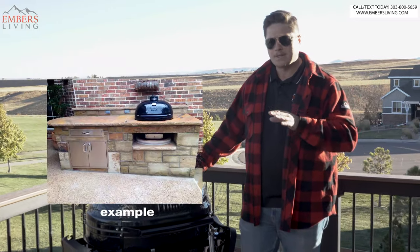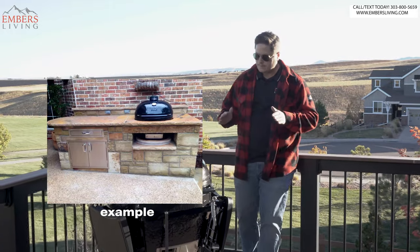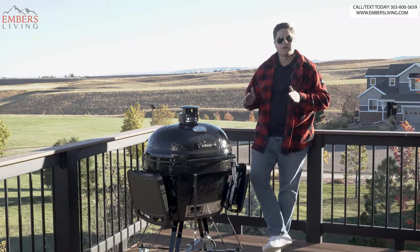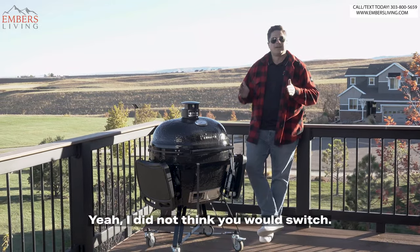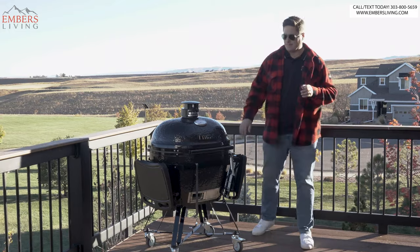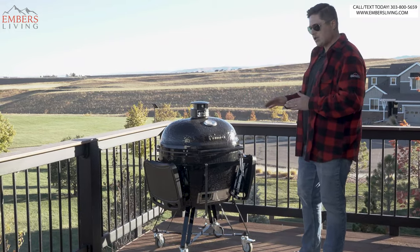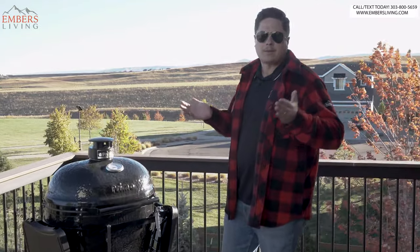I figured I'd tell you guys why I made the switch. A lot of people didn't think I was going to make the switch - I wasn't sure myself. But here's why I made the switch. I'm going to break it down, show you why, and then to really show you why, we're going to cook on it. Because what kind of review would this be if we're not going to cook on something, right? Plus, I'm hungry.